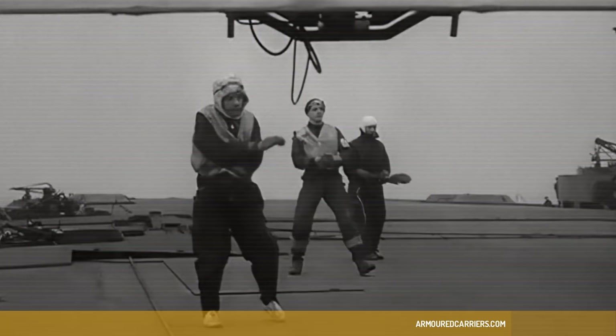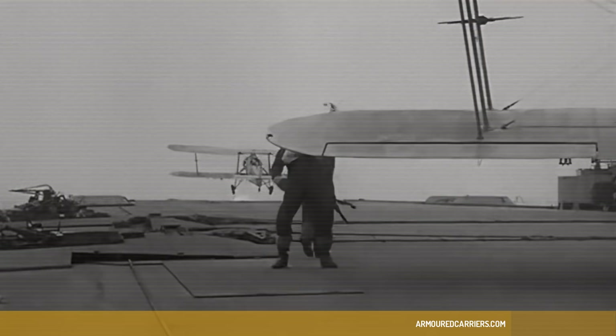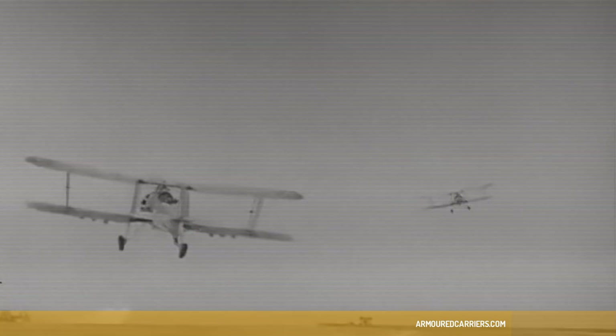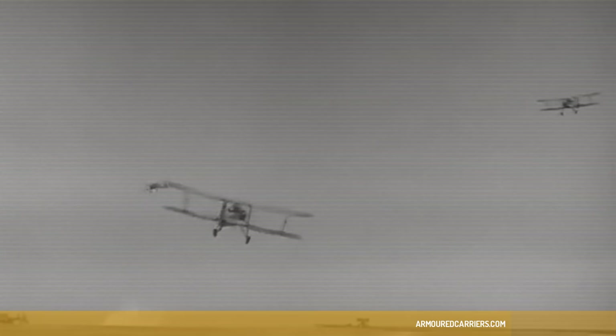The Swordfish only had an endurance of about four to four and a half hours. But a thing called an overload tank had been developed — a great round barrel, like a Watkins beer barrel — which was put in the cockpit where the observer used to sit. The observer had to move into the air gunner's position and work the wireless and the rear gun as well as navigate. It increased the range of the Swordfish considerably from about four and a half hours to about six to six and a half hours. We were the first squadron to be fitted with these long-range tanks.